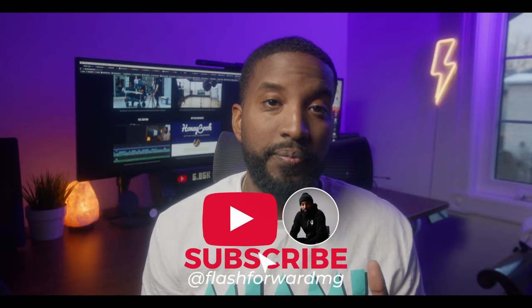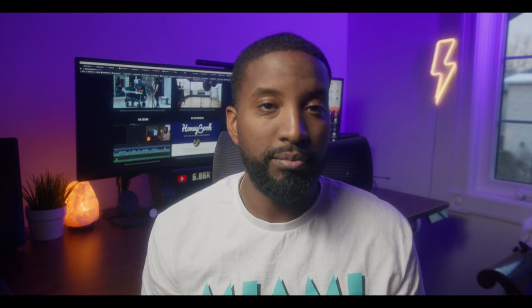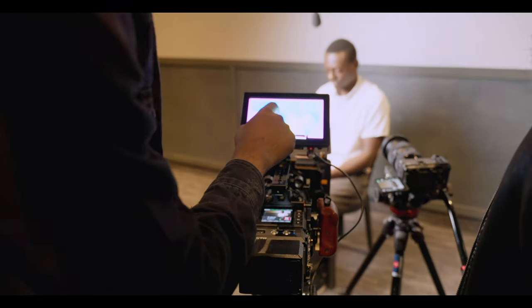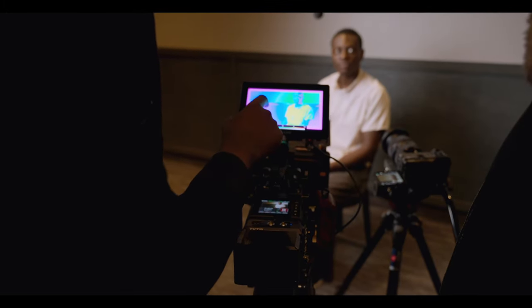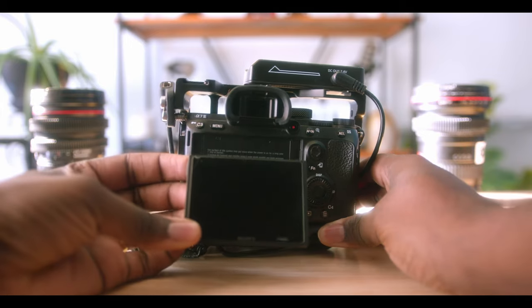So what is a field monitor? A field monitor is essentially a monitor that allows you to view what you're about to film. What it also does is give you a bunch of useful tools that ensure that whatever you're filming comes out the best it could possibly be. A lot of cameras nowadays have a monitor included, but the problem is that these monitors are very small. That makes it very difficult to make critical decisions when you decide how you want to frame whatever you're about to film.